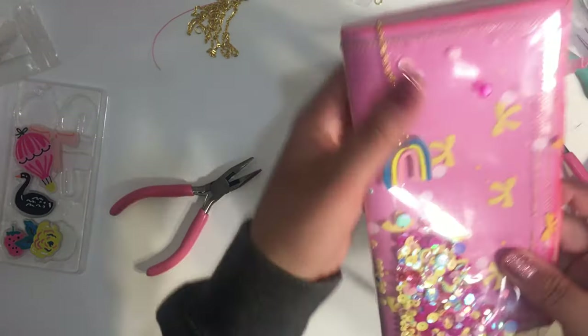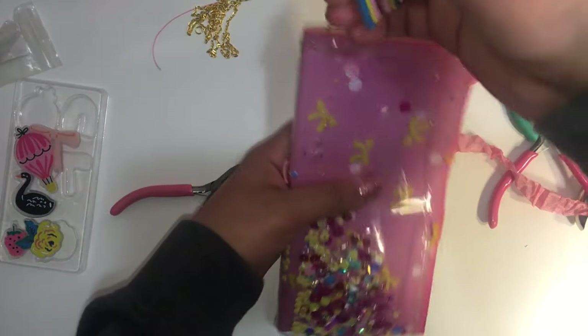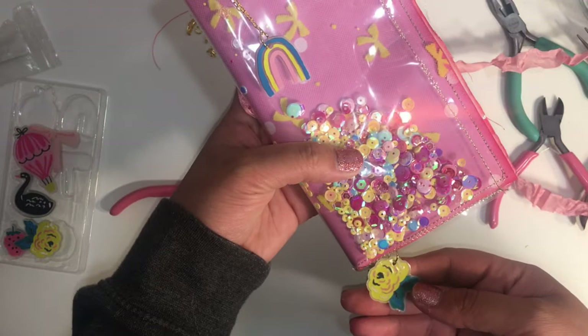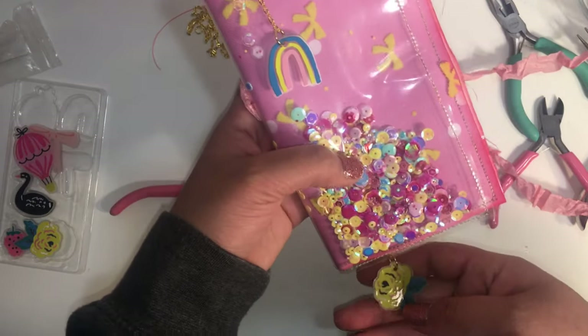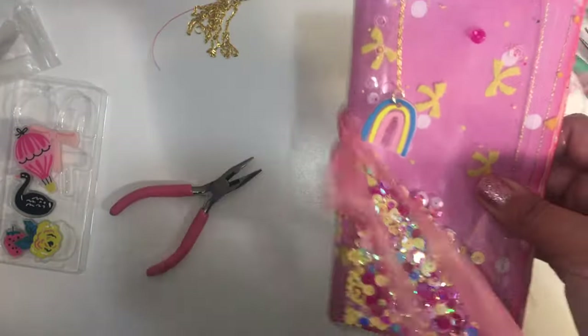That's how it would hang. It turned out really nice, right? So I have another idea for these little rubber accents — I'll be coming out with another video to show you a different way to use these. Thank you so much for watching and I'll see you in the next video, bye!